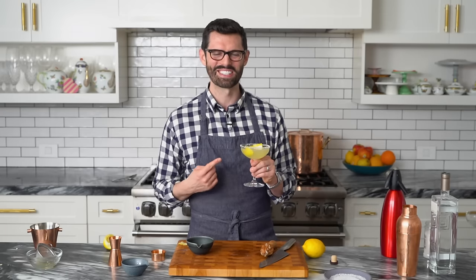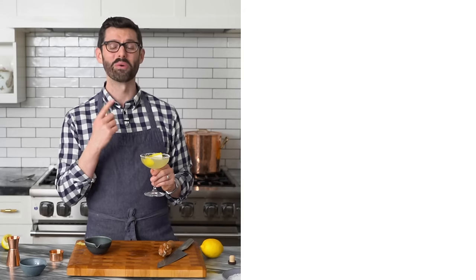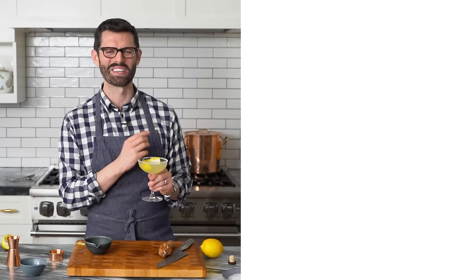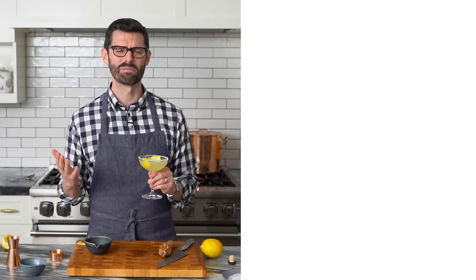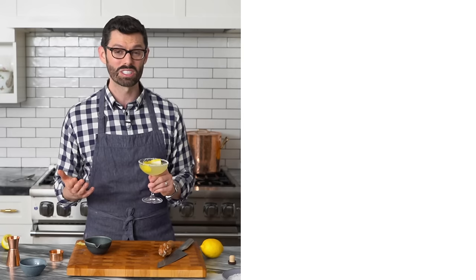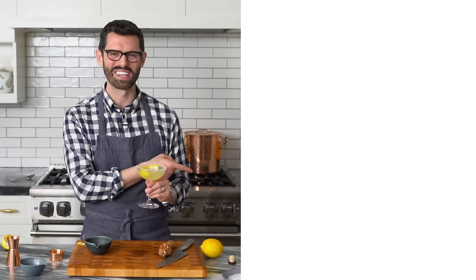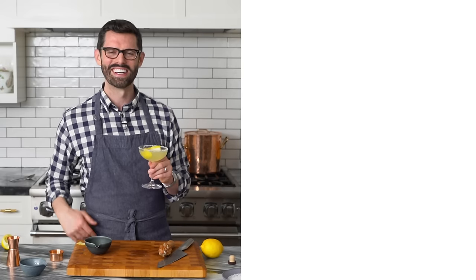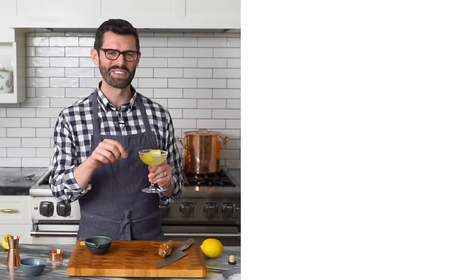I hope you enjoyed the video. I hope you get to make this and drink it responsibly. If you like this video, check out my old-fashioned cocktail recipe — it is the classic of classics, just a few ingredients coming together to make some magic. And if you want something totally different, check out my German chocolate cake recipe. Didn't all this drinking make you hungry? Thanks for watching. If you enjoyed the video, hit that like button and subscribe.